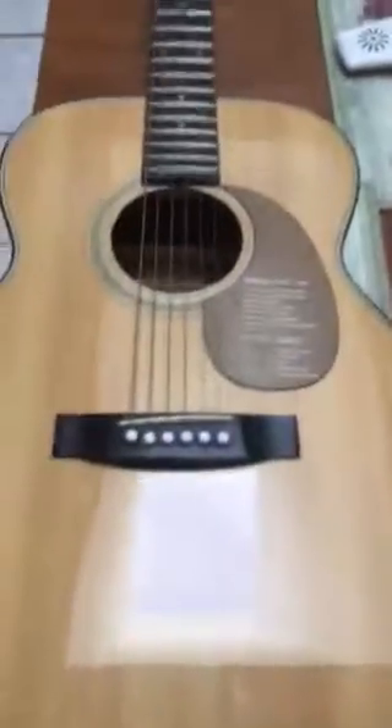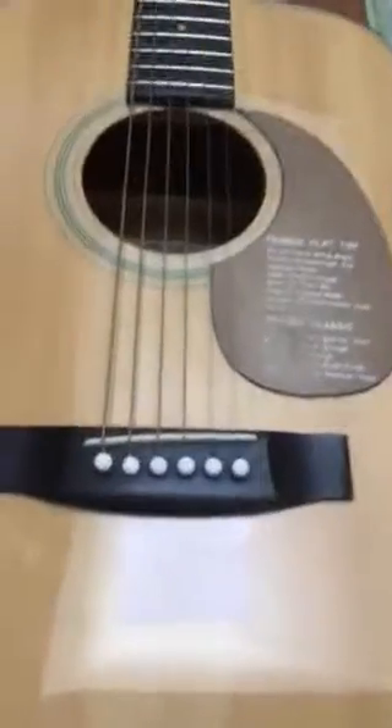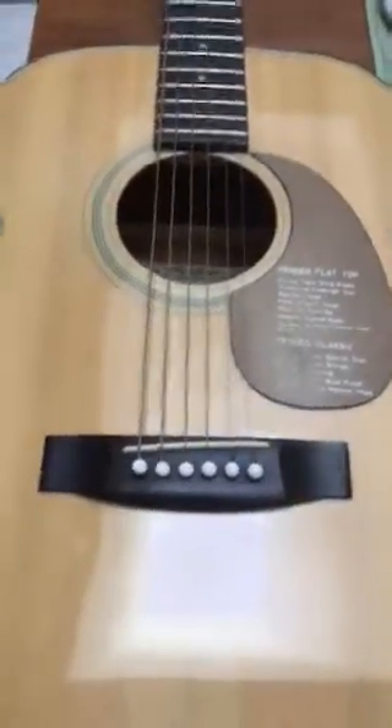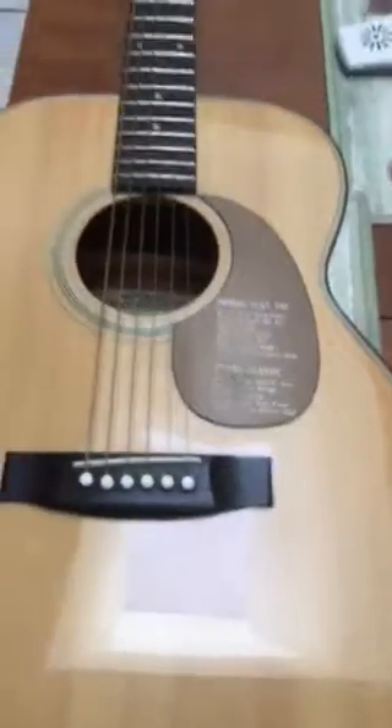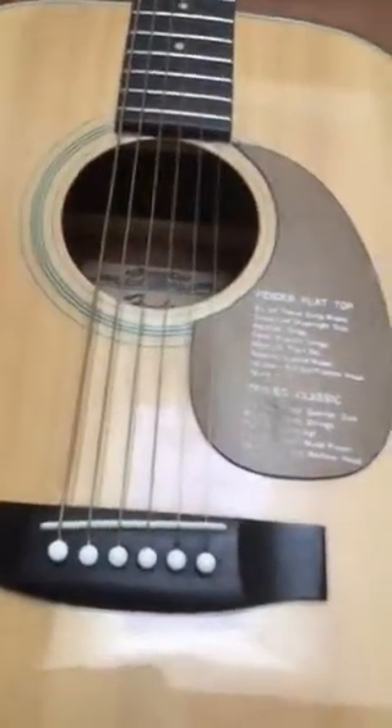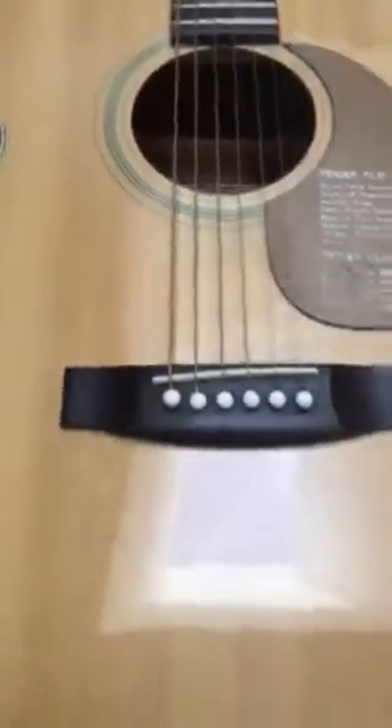I'm just going to take a minute to talk about humidifying a guitar. Some of you may have very inexpensive guitars and some have very expensive ones. I have a Taylor 616 worth a couple of thousand dollars, but I also keep an old Fender as a beater guitar hanging on the wall — I've had it for many years. Being out of the case is one of the worst things you can do during the winter months.